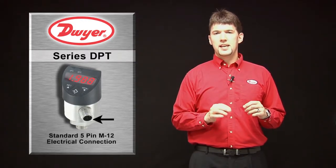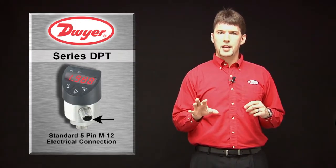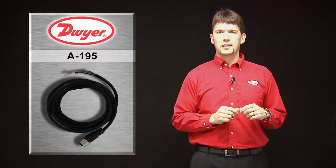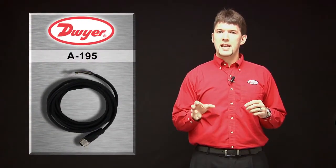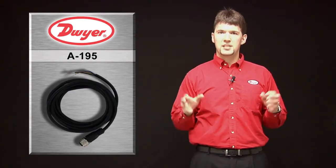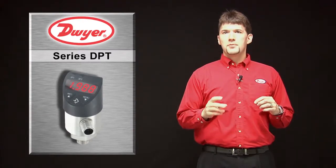The DPT has a standard 5-pin M12 electrical connection making the installation quick and simple. For those customers that need a lead wire, Dwyer offers the A-195, a 5-pin M12 connector with a 6-foot shielded wire.